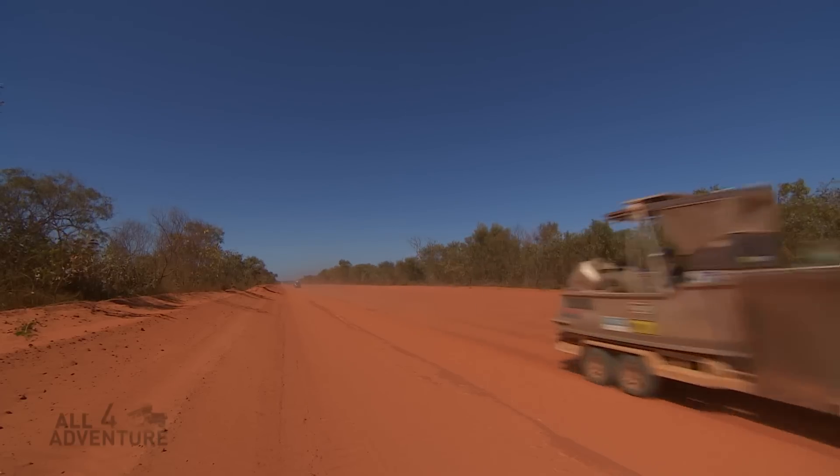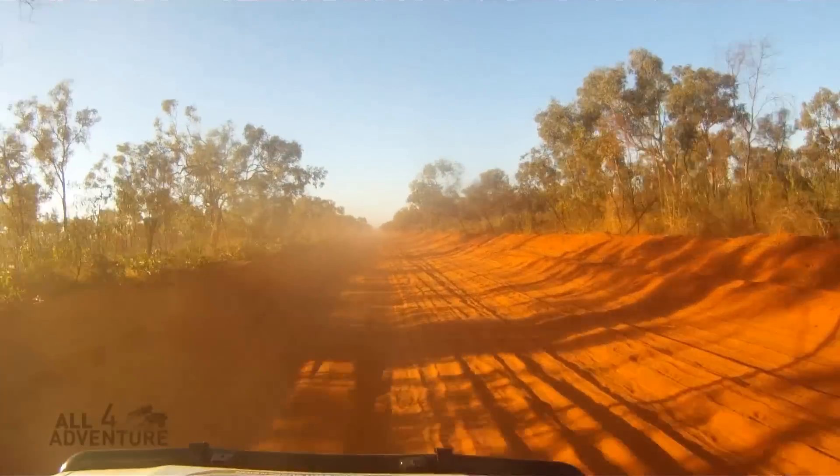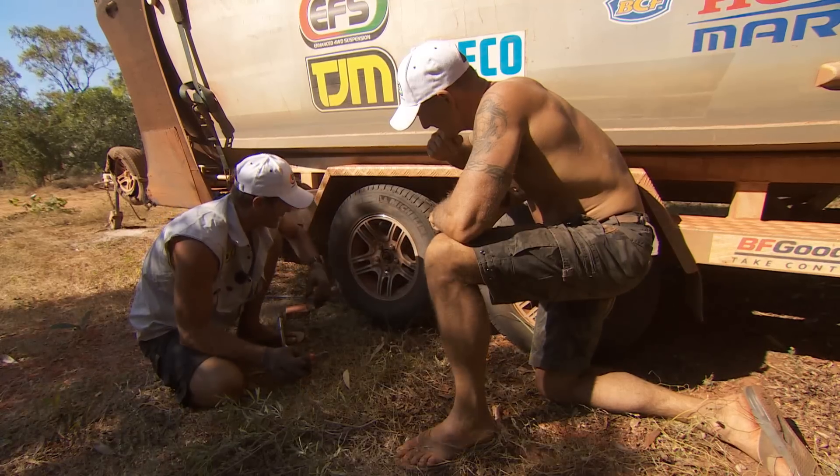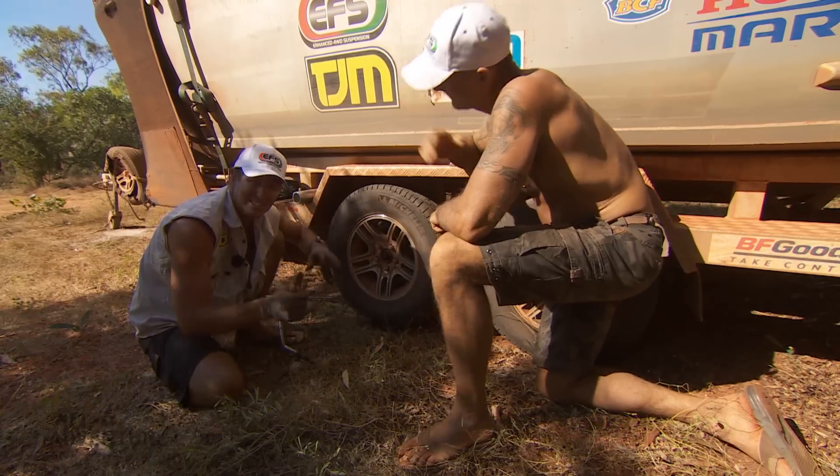That road has literally, with the corrugations, it was a pretty rough track. It's literally destroyed the bearings. We lost the dust cap, and of course I didn't notice that. We'd lost the dust cap, and of course all the sand and all the dirt and all the grit got in there, and the bearing has now collapsed.